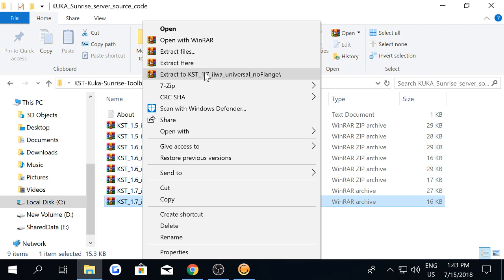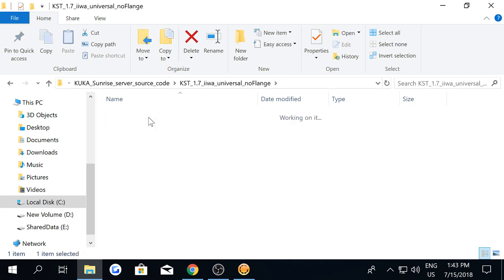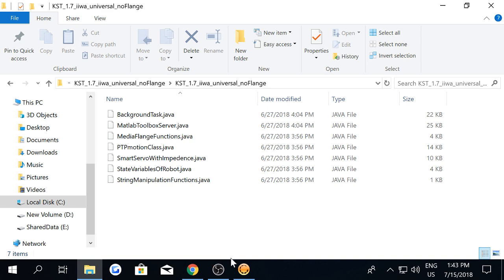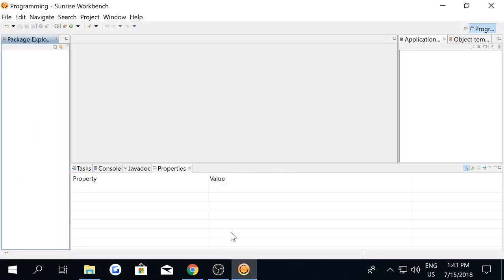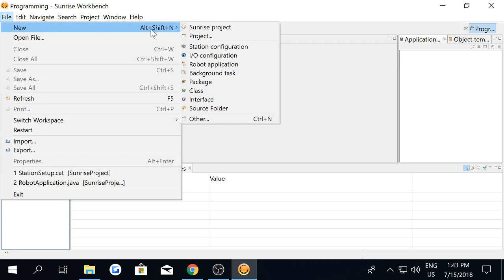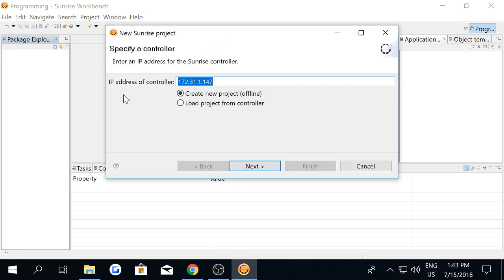I'm going to extract the source code, then open Sunrise workbench. We have to create a new Sunrise project. Then you have to enter the IP of the robot, and choose to create a new project offline, then click next.